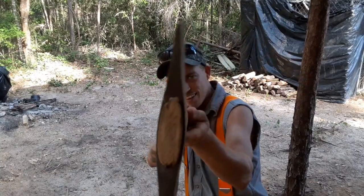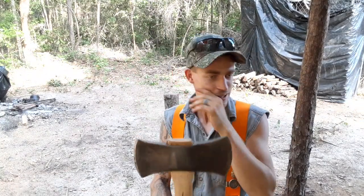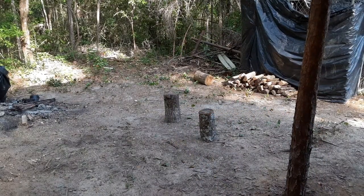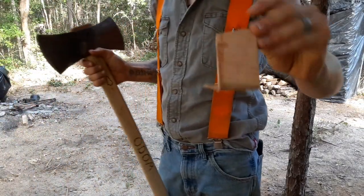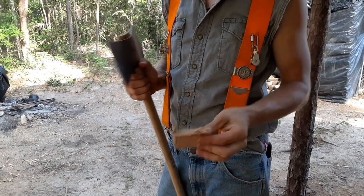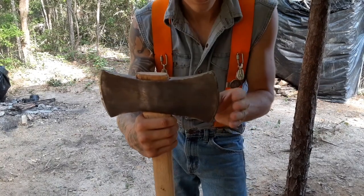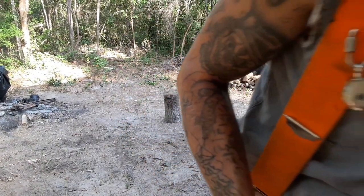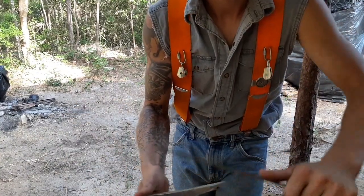I had to make that wedge — it didn't have one. This is what I made it out of: a piece of some type of oak, I think it's red oak maybe. It's real hard. I haven't had a chance to get a good file on this because all the files I got are no good.